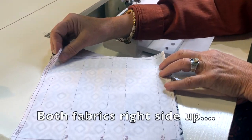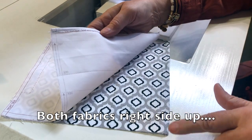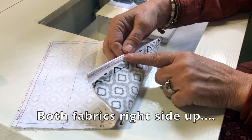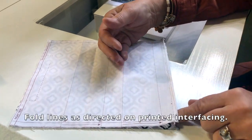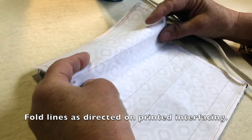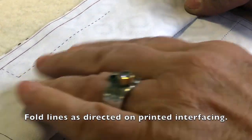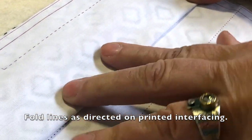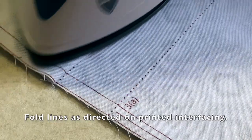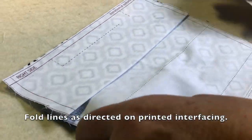Now I'm putting the printed piece here — wrong side of the printed piece to the right side of the fabric — and the hems are both at the same side. That's important, and it's even. The reason for this is that we're going to make the pleats. You just fold on the line and fold to the next line; there are little arrows that show you which way to go.